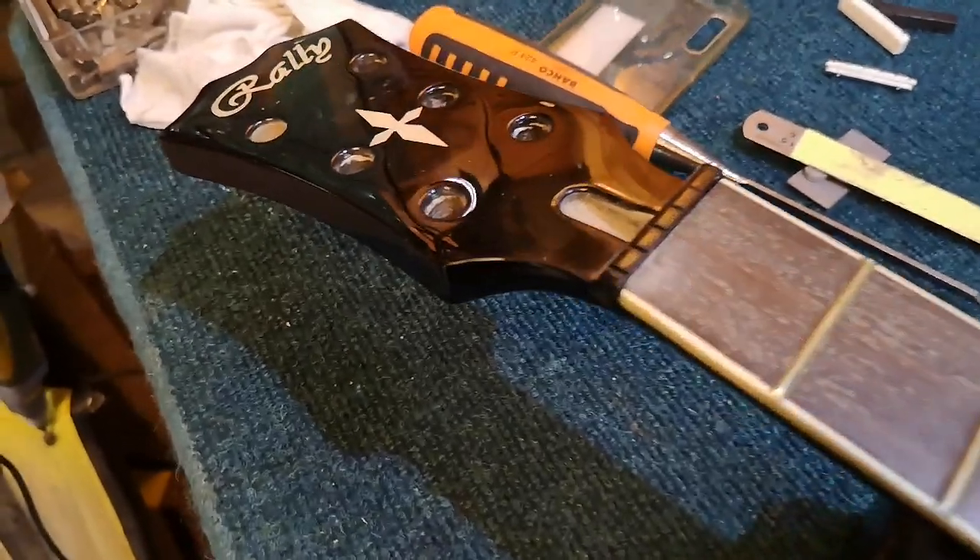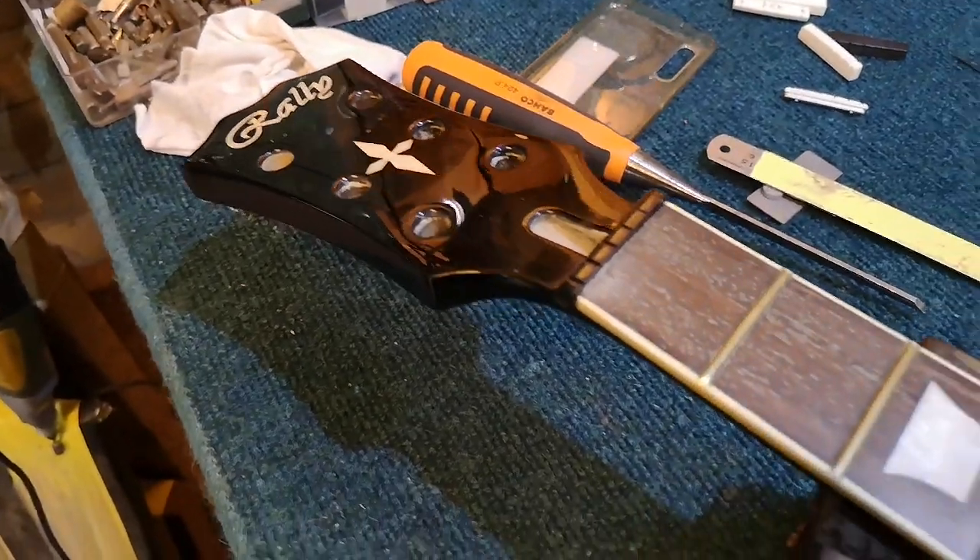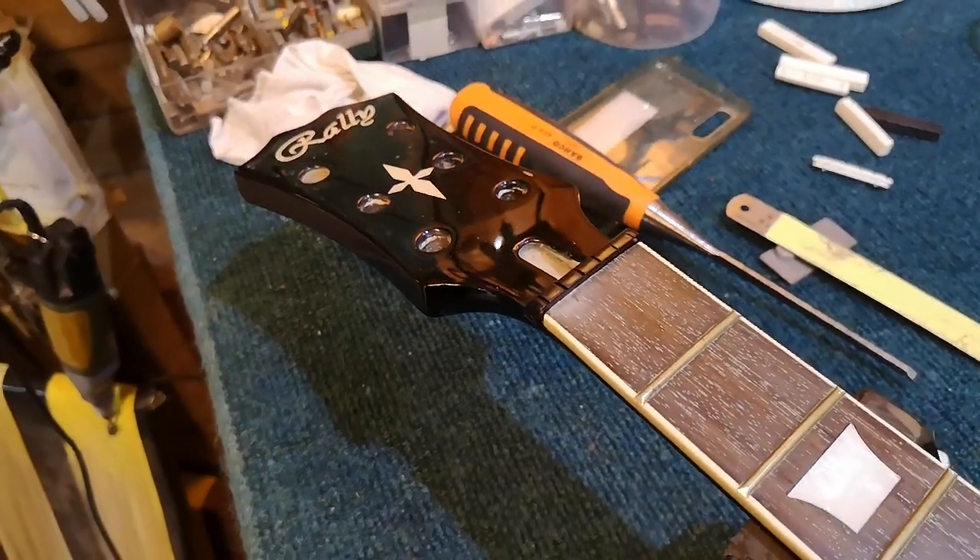I kept it to 15 minutes — I'm amazed I even managed that. I hope that was helpful. Sam at Relove Guitars, catch you again soon.